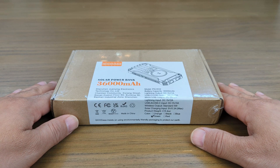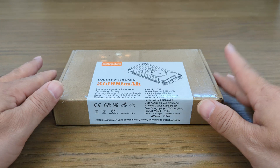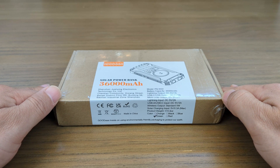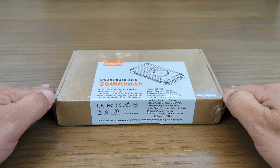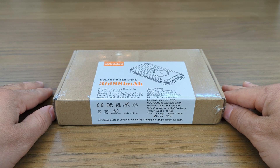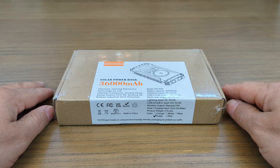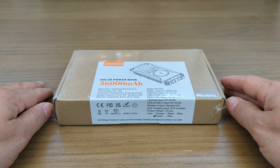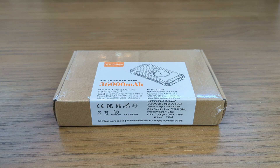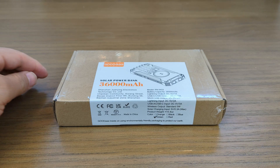Full disclosure, this company had requested for me to review this product. And as always, I will have that in the description below — the letter that I always send companies to let them know that I give fair and unbiased reviews. So if the product is good, bad, or whatever, you will know about it. Without much further ado, let's hop right into the product.